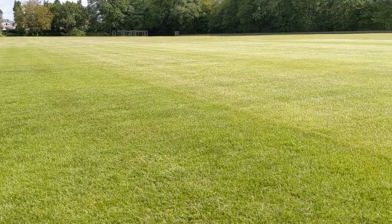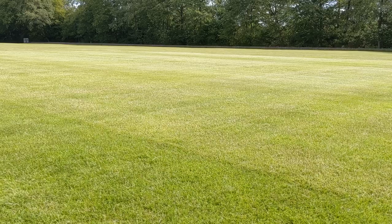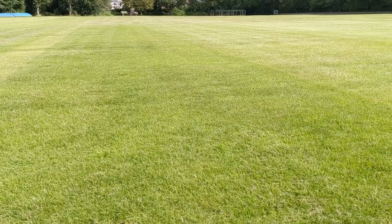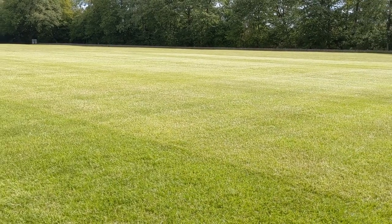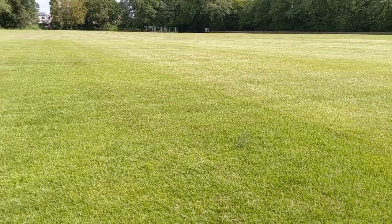So the first process is we're going to scarify and we're going to use an Amazon, so we're sort of doing two-in-one — we can scarify and collect. You could do it with a pedestrian-powered machine but it just takes longer and it's just resources that we don't have at the moment. We've put the scarifying blades in and it actually leaves a really nice finish, and then we can top dress and seed it.